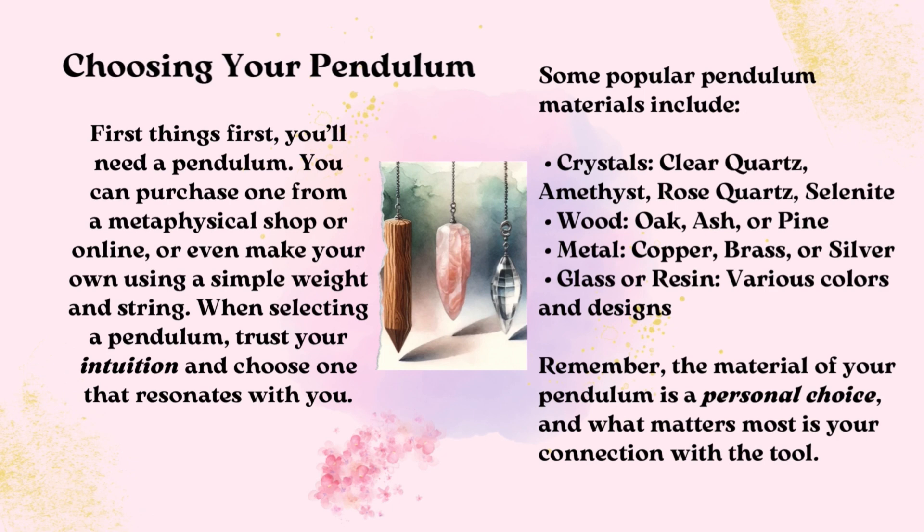Other popular materials include wood such as oak, ash, or pine; metal such as copper, brass, or silver; and glass or resin in various colors and designs. Remember, the material of your pendulum is a personal choice, and what matters most is your connection with the tool.